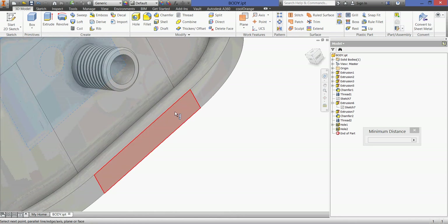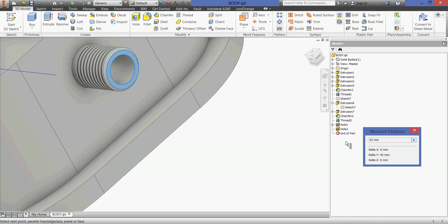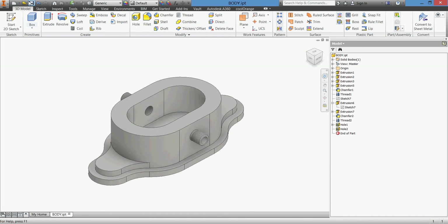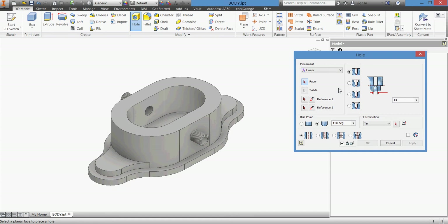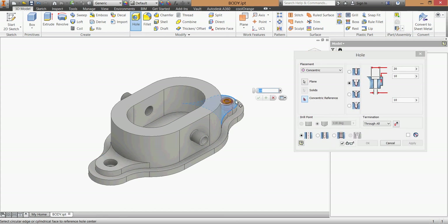Measuring from this face gives us the correct depth - you can use either approach. Save the work - don't forget to save frequently. We have more holes to dig: a counterbore 20, 10 through. I'll go back and take my counterbore 20, with 10 millimeters depth. It's through all, concentric again. I'll take this face and the edge - it's the same - using concentric as reference. Click apply.